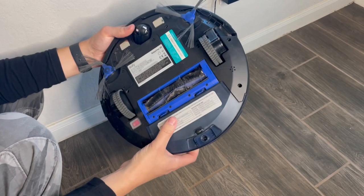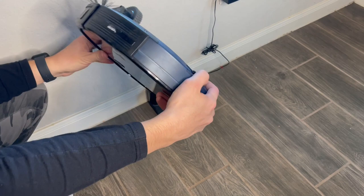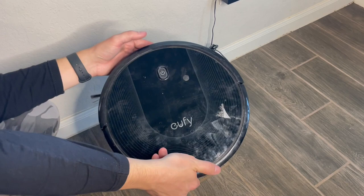Here's the power station where it charges. It automatically comes back to it when the battery is low, which is really sweet. There are a bunch of settings on here that we haven't even experimented with, because whenever we use it we just press power on the actual vacuum and let it do its thing.